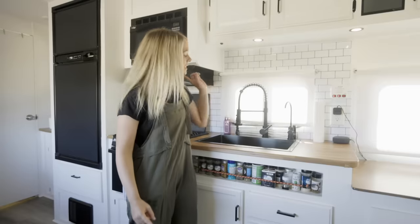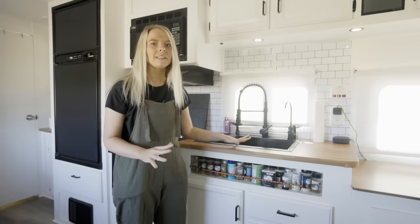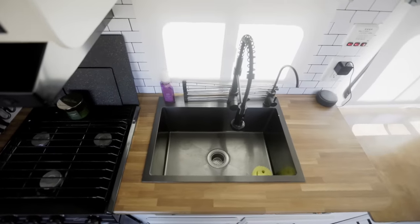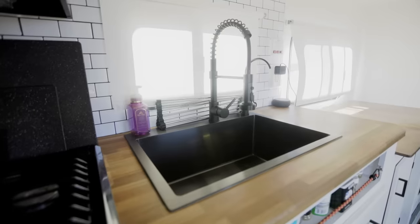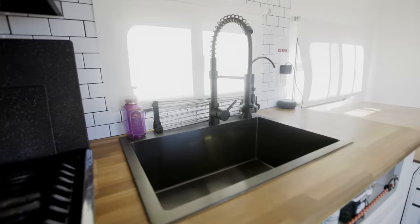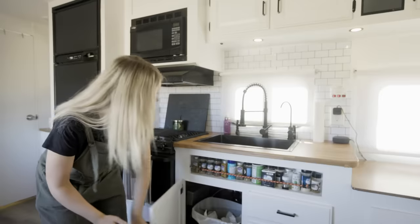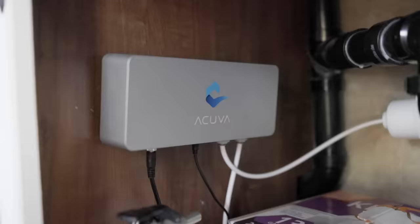Welcome to our kitchen. Our old sink actually had two segments — it was completely white and plasticky. So we replaced it with this trough sink and a faucet that can be moved around, which is super helpful in small spaces. And then we have our water purifier under here — this is our ACUVA UV water purifier.